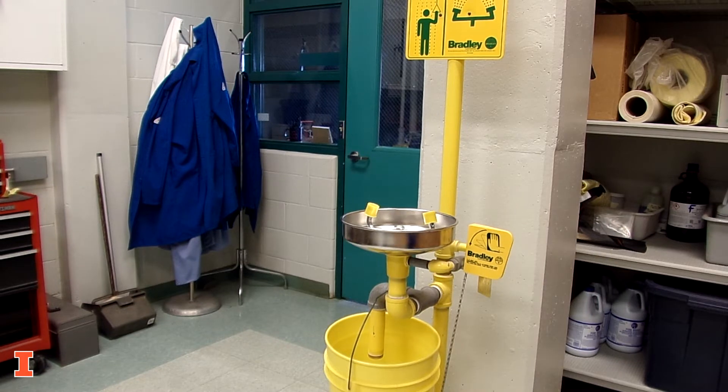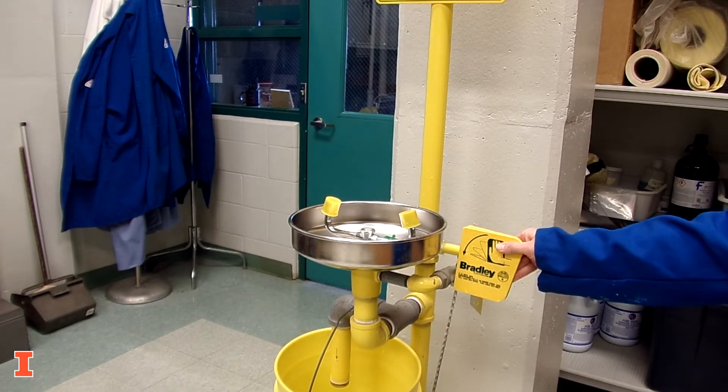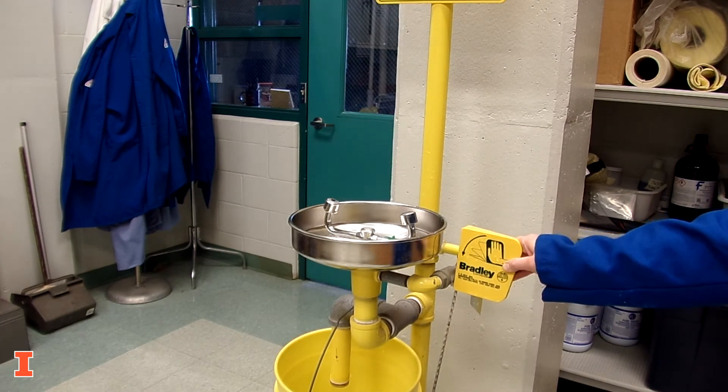If the eyewash is not connected to a drain, use a bucket to catch the water. Activate the eyewash and look for even flows coming out of both sprayers. The water streams should intersect in the middle.